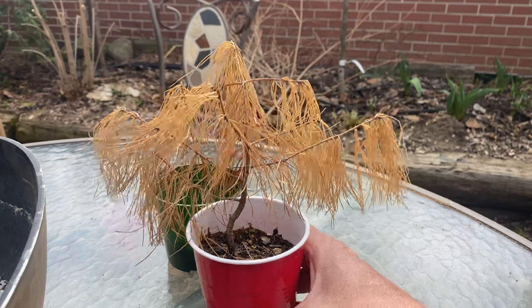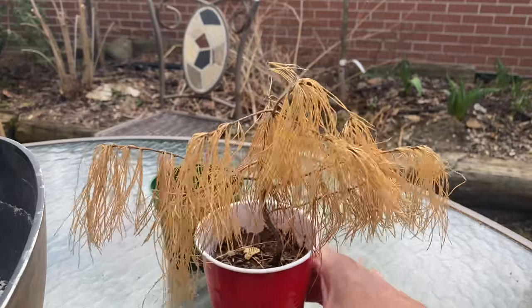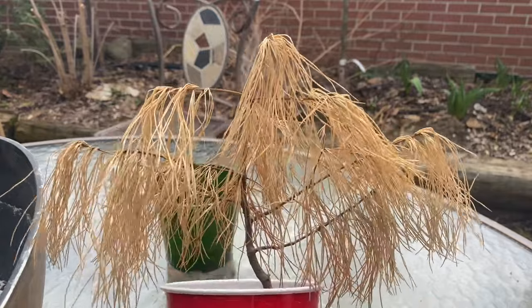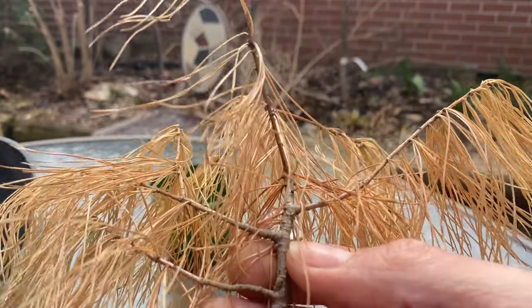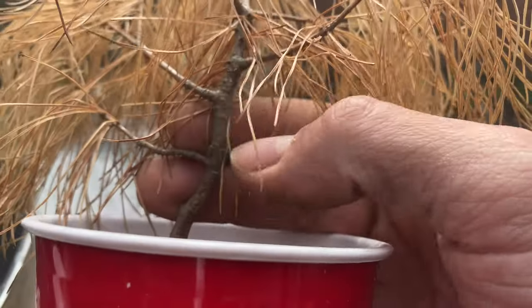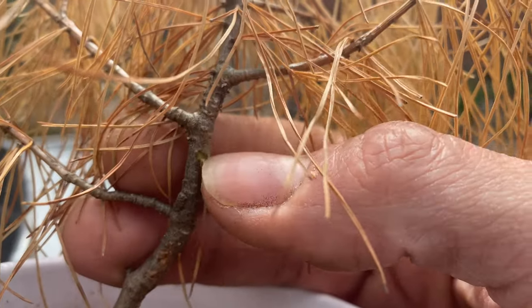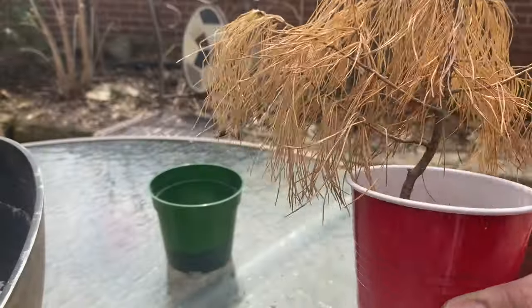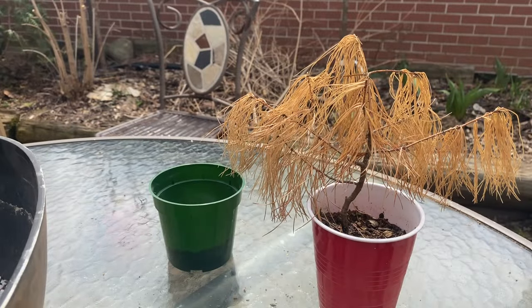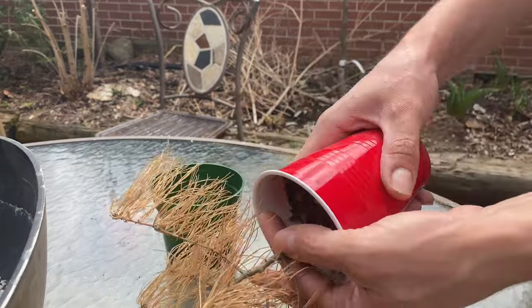I'm pretty sure this tree's died on me, but I did scratch the surface here, get a little bit of green. I don't know if you can see that right there. It looks like there's some sap flow maybe, so it could be still alive. Let's see what the roots look like at least.